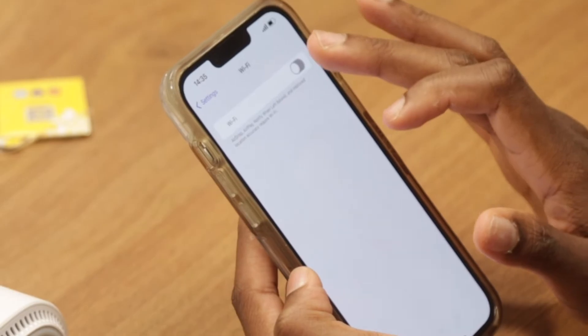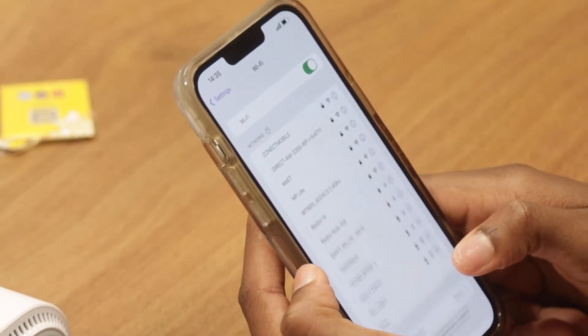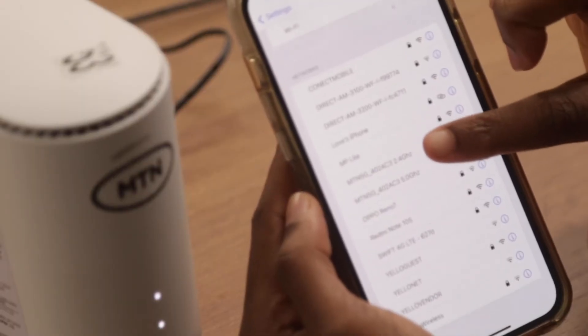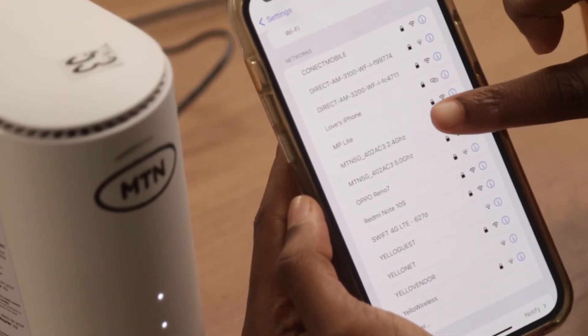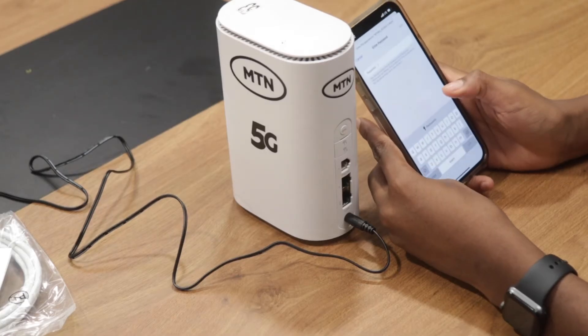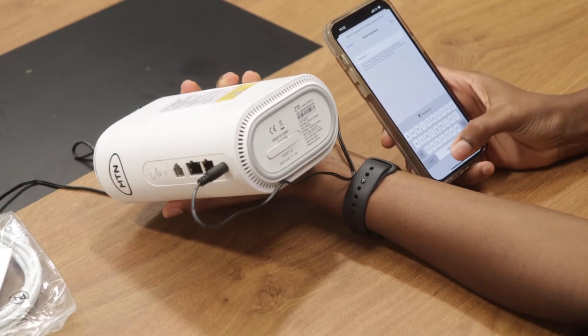To connect to other devices — that is, your phones, laptops, smart TV, etc. — via Wi-Fi, choose either 2.4 GHz or 5.0 GHz. Type in the Wi-Fi password from the router to the device you want to connect.